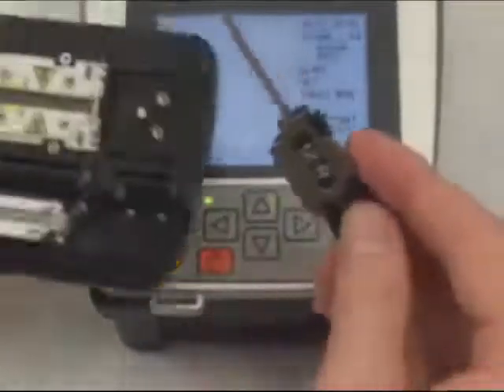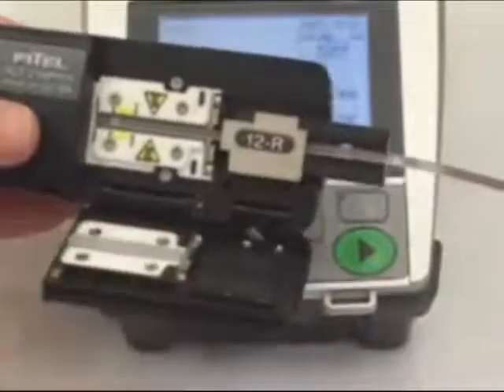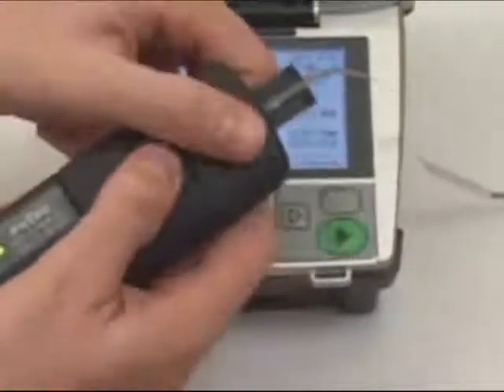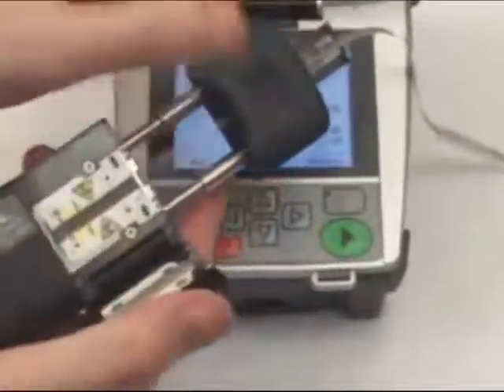To begin, the fiber holder is loaded into the oven. Close the lid and wait for the green light to go solid. Then, pulling the rear handle of the stripper, strip the fibers. You'll then see that all fibers are stripped and the coatings have been removed.